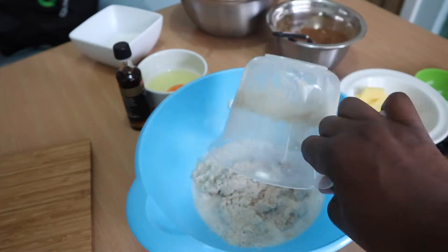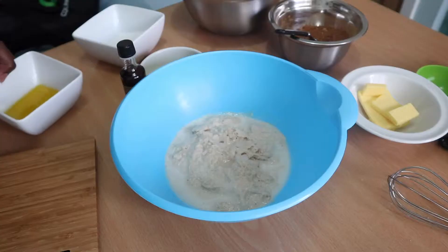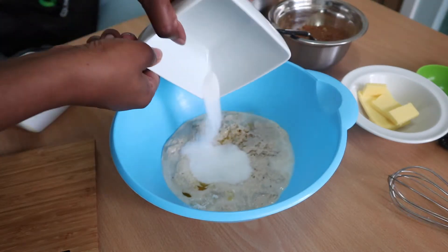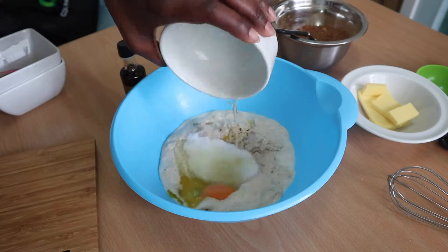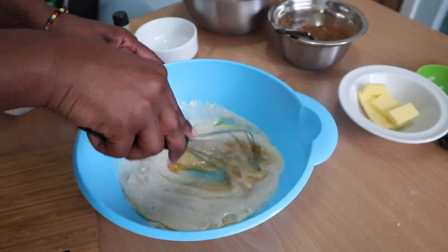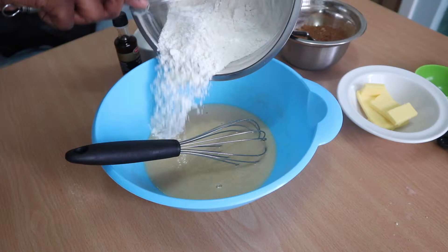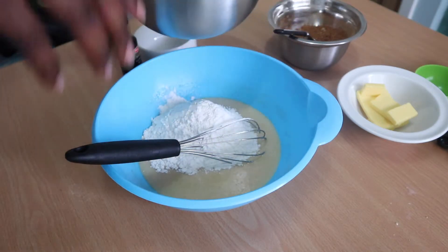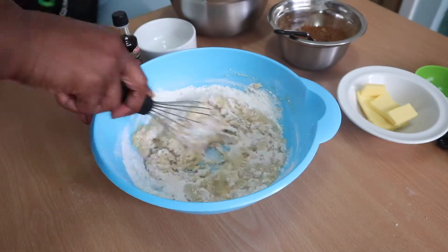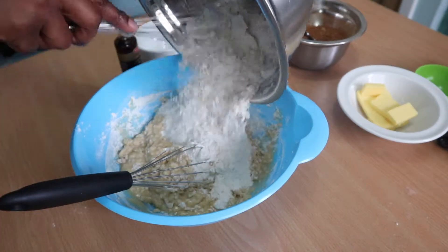Now that it's done, add that yeast mixture into a bowl, then add some melted butter, sugar, and an egg, and mix it all together. Once that is incorporated, add your flour. I added it in batches because I'm not using a stand mixer — I'm using a whisk, but as soon as it gets difficult I'll switch to a wooden spoon.